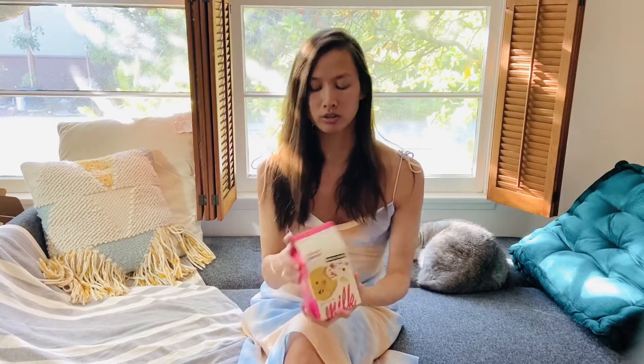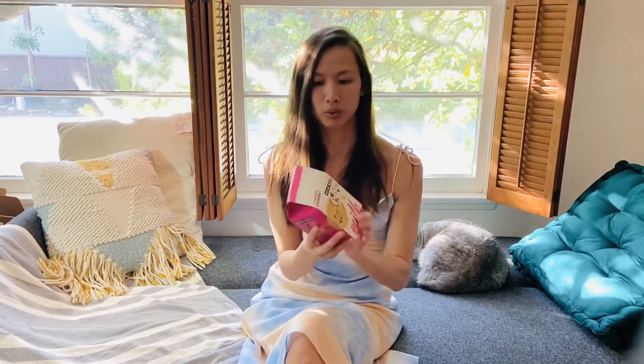These are also pretty sturdy if you order them on Amazon. It's a nice cardboard box so it doesn't feel like the cookies would really get crushed. It comes in a cute milk carton shape which is pretty unique. Right now they have three flavors: compost cookie, confetti cookies, and cornflake chocolate chip marshmallow.